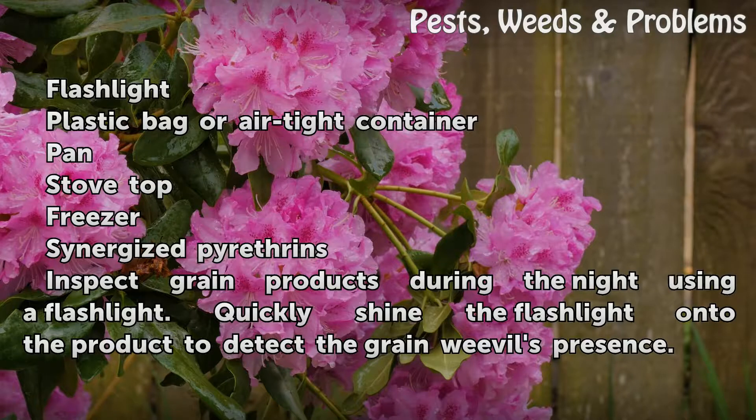Things you'll need: a flashlight, a plastic bag or airtight container, a pan, a stove top, a freezer, and synergized pyrethrins.